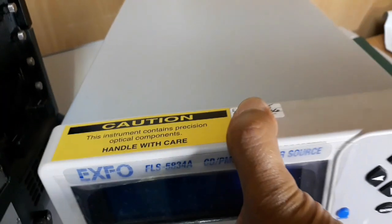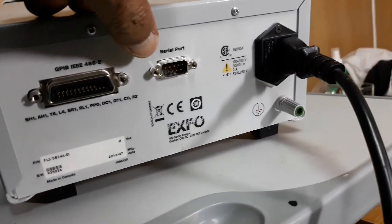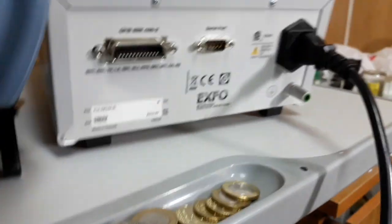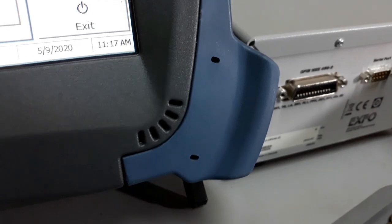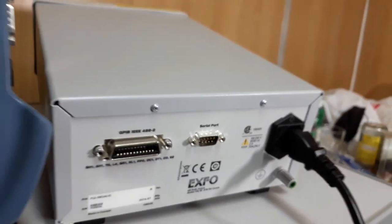See, here the ports are available. And this is the power — power out and power in. This is the power inlet. We have to connect it with the power cable.